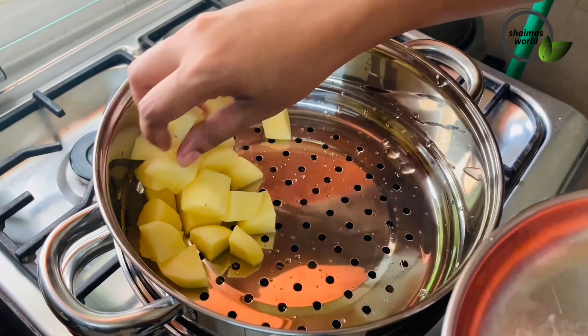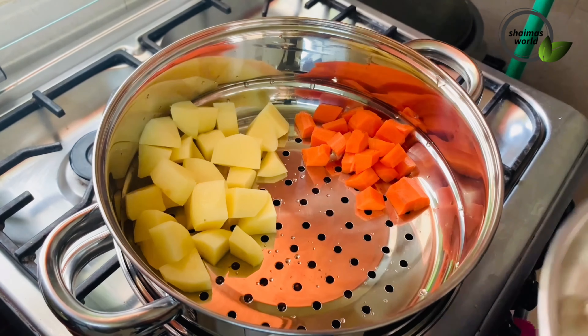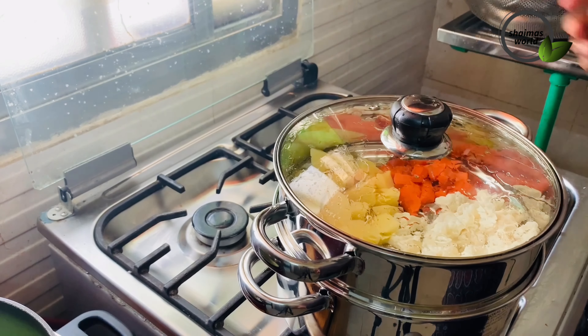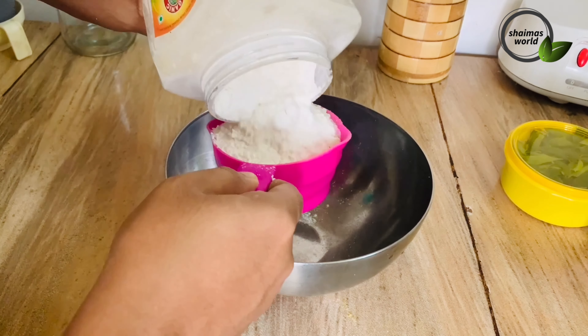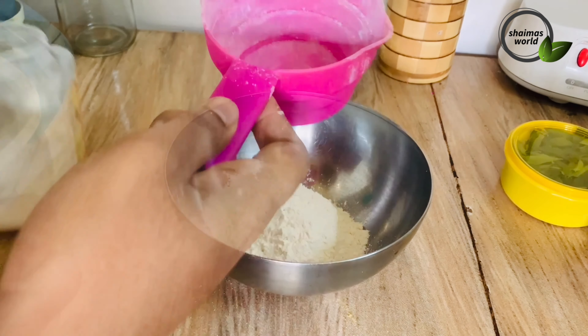I'm going to show you some vegetables: carrots, potatoes, and cauliflower. I'll also show you some nutrition. We'll use a cup of soy sauce.